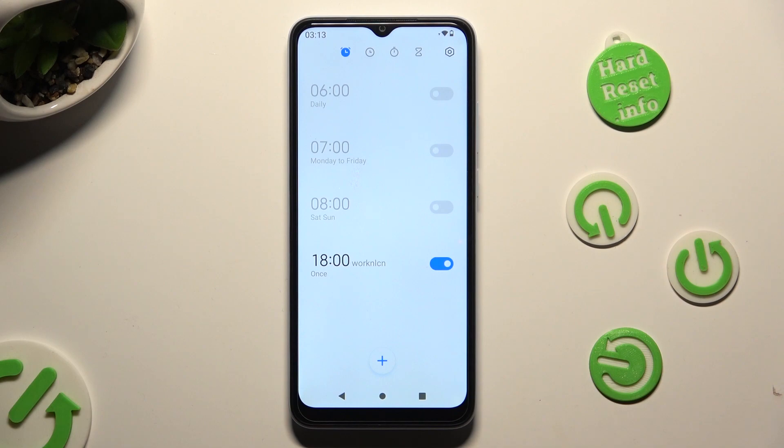Lastly, to delete your alarm just hold it, and tap on the delete option at the bottom.